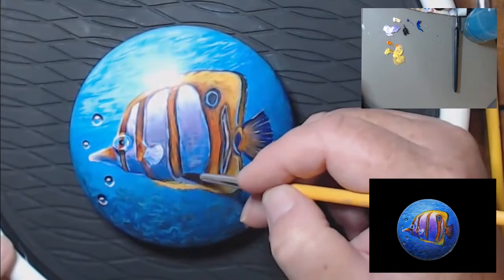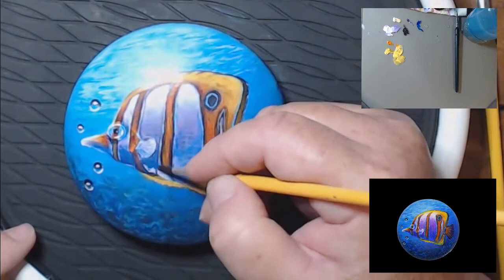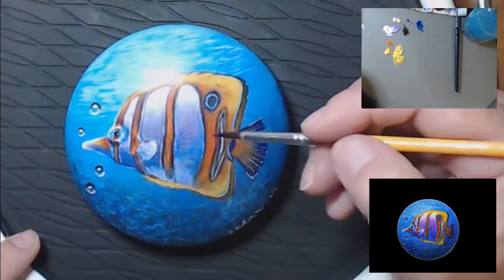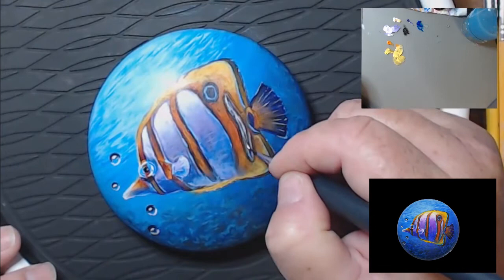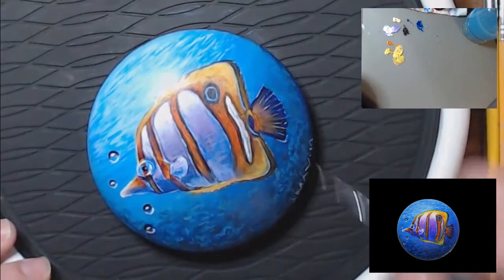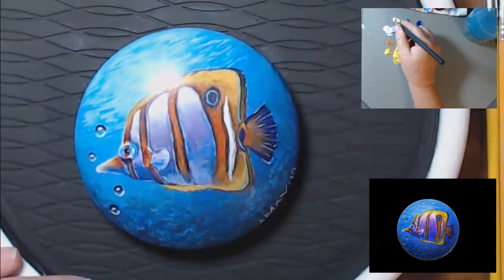Now I lightened up the belly so I could darken it again — that's to clean it up a little bit. Sometimes when you start layering different colors, it'll muddy up. So if you want to clean it up, just turn it white and repaint it. I've lost some of my white lines here, so I'm going to go in and repaint those, and then glaze over them in blue again.